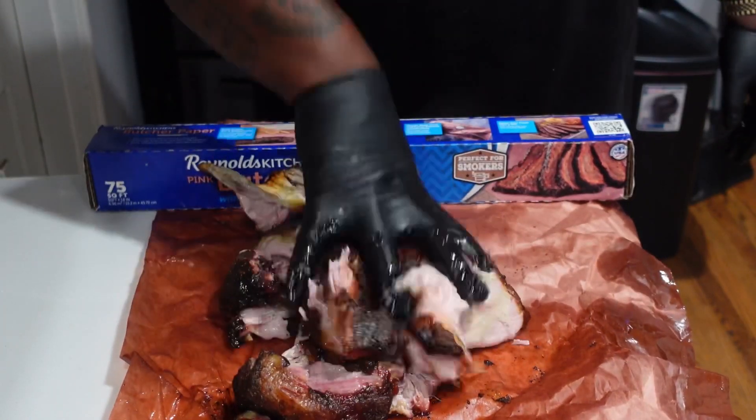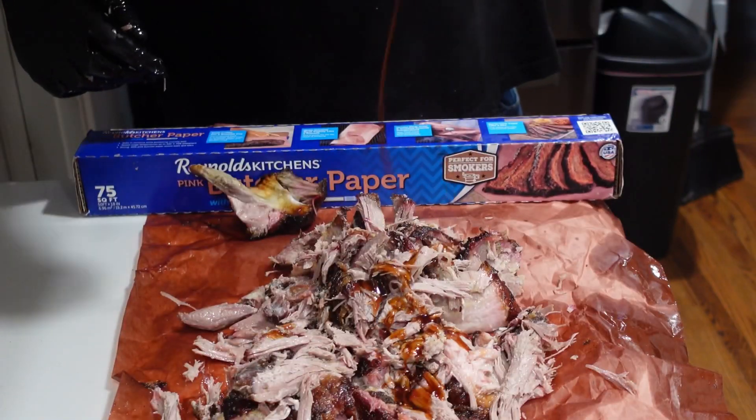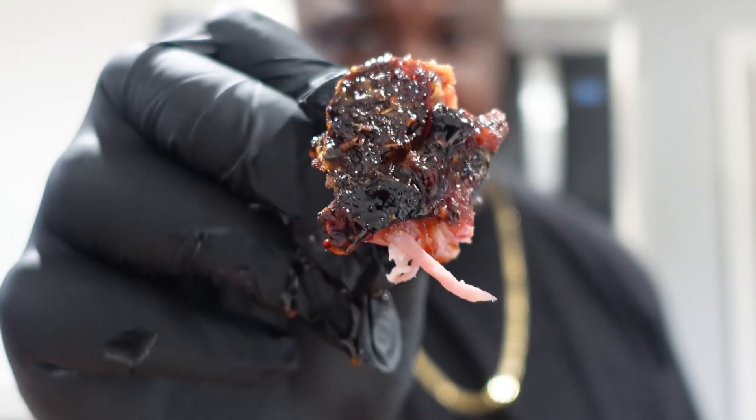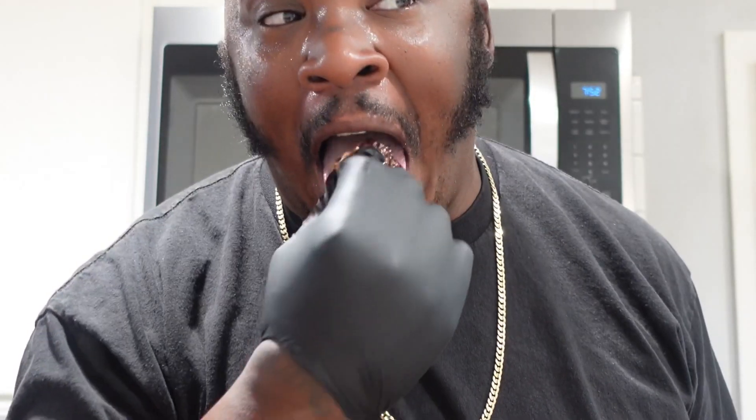Take out the bone and it shreds like butter. That right there's picture-perfect pulled pork. A little sauce for a boss, and there you have it — talking about that beautifully barked-up pork magic. Pinky-poppin' pork.